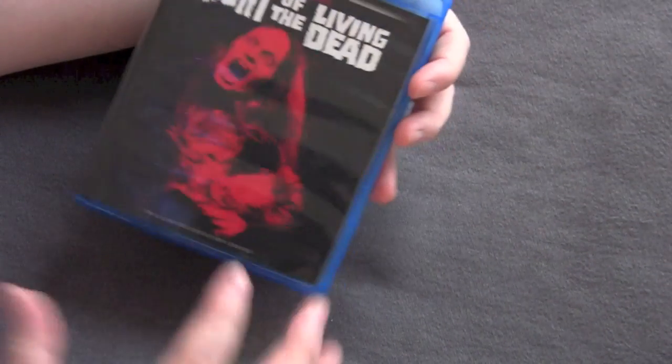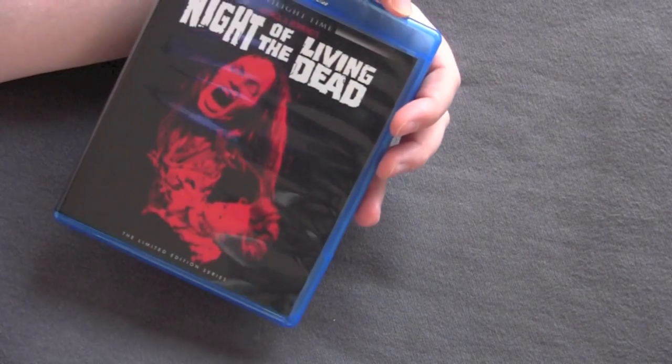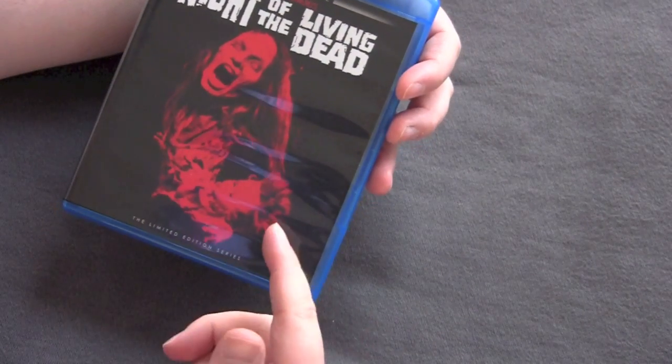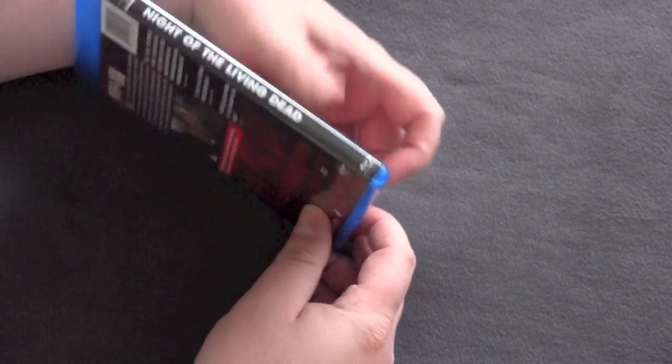Still in shrink wrap from Twilight Time. They did all original art for the layout and stuff. They picked this picture of a zombie from the movie, which I think is very cool. A lot of people didn't like this cover, you know. Everything Twilight Time does is controversial, but I like the cover art. I like how they did the red tint.